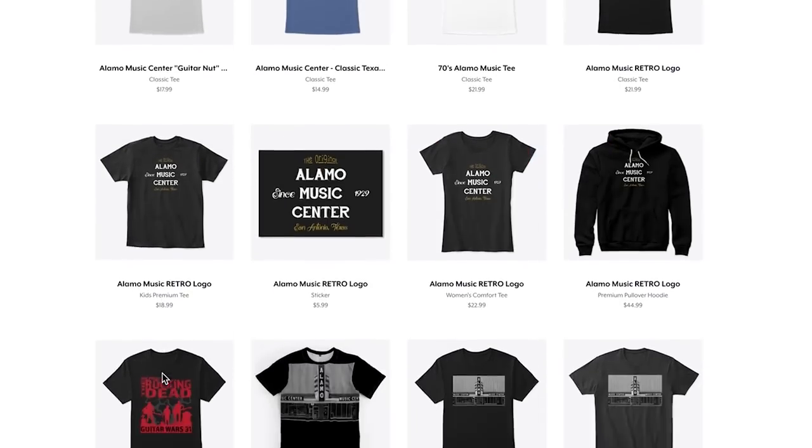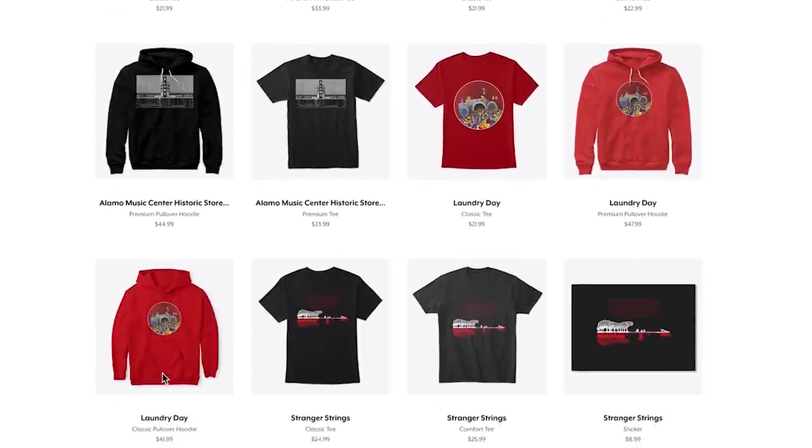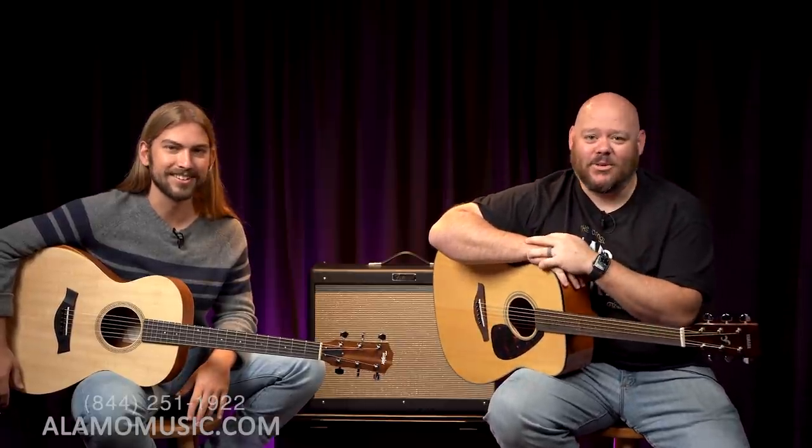If you'd like to support the channel, make sure to visit our Teespring store linked below for some custom-designed t-shirts. Of course, you can buy things from our website too — that's always helpful. And getting over your allergies, Cooper? Thank God it's allergies. He's sneezing but we're okay — it's not the Rona.